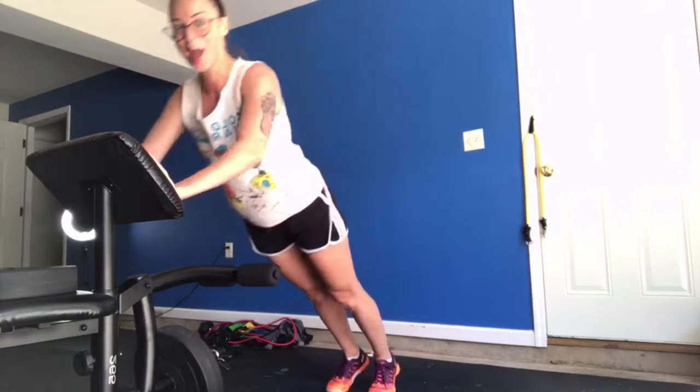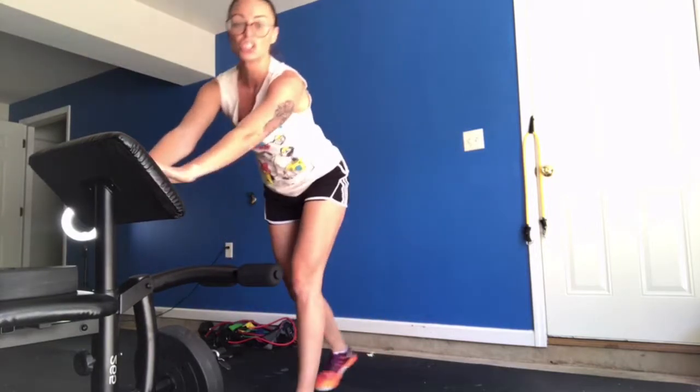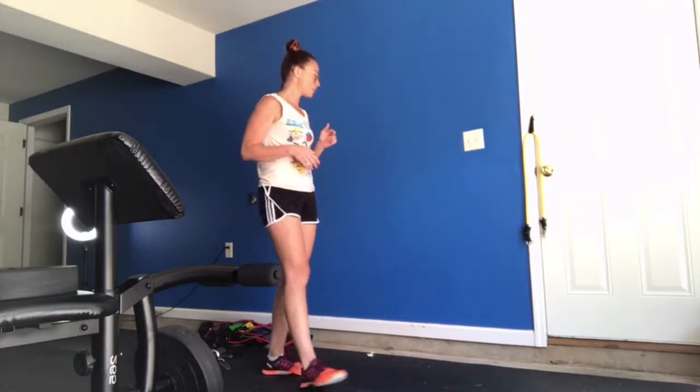Bring your chest in, push yourself out. Give me 10 push-ups. The next exercise we're going to do is with the resistance band — a standing chest press.